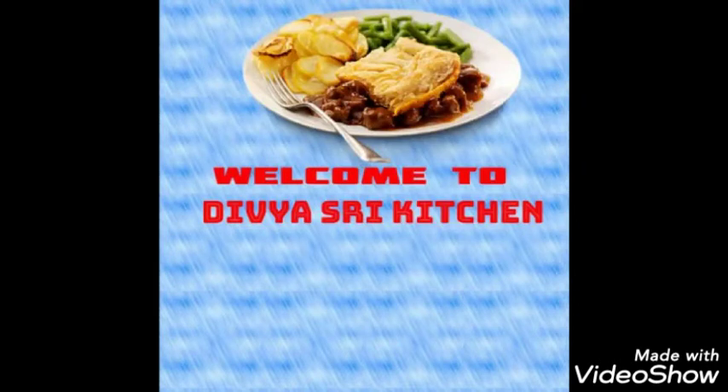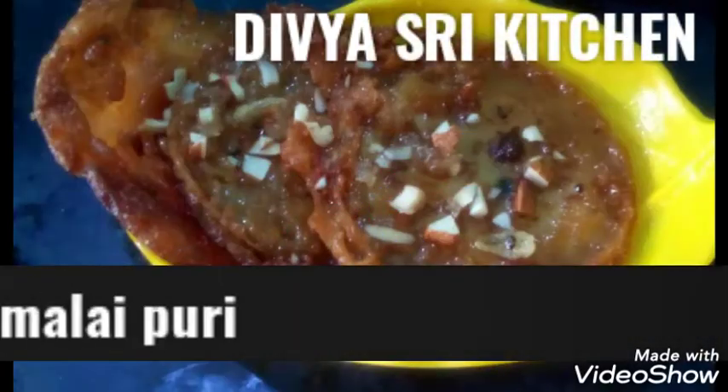Hello everyone! Welcome to our channel, Divisri Kitchen. Friends, today our recipe is a sweet recipe — Malai Puri, instant prepared as a sweet recipe.